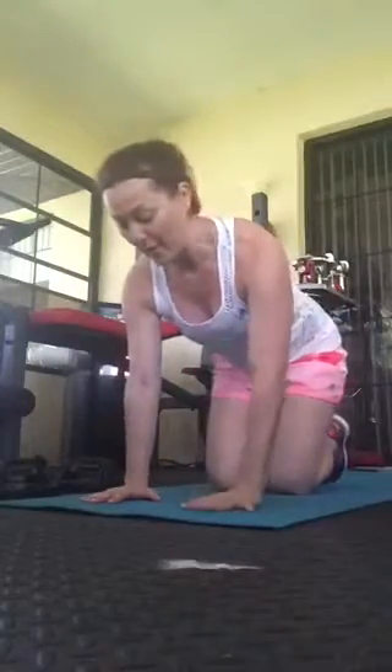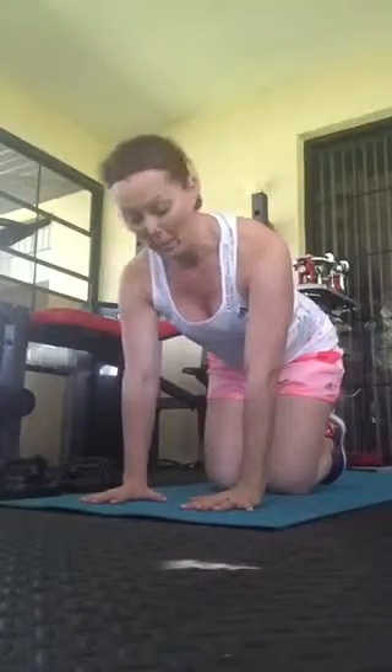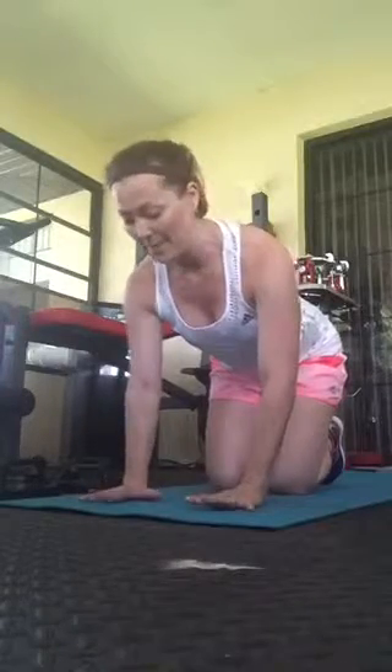First, let's start with actual proper hand placement during positions like downward facing dog. When you go into downward facing dog and spread those fingertips onto the mat, you want to make sure to put all the pressure into all ten of your fingers, as opposed to pressing more into the palms of your hands, because that right there is a little bit too much pressure on the wrist.